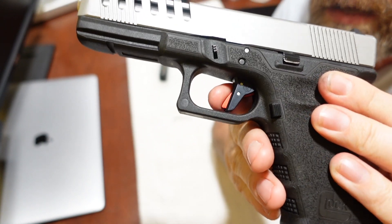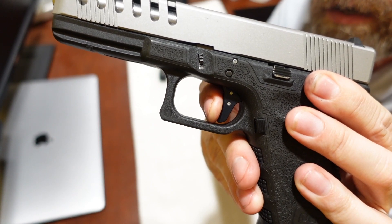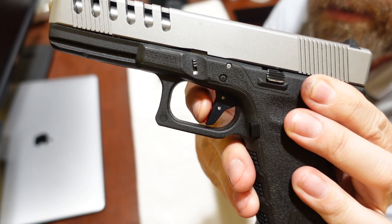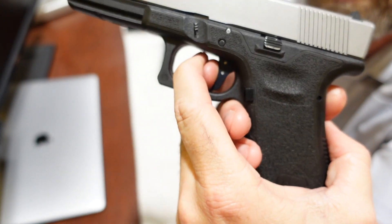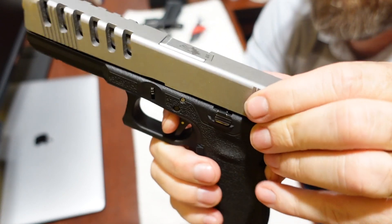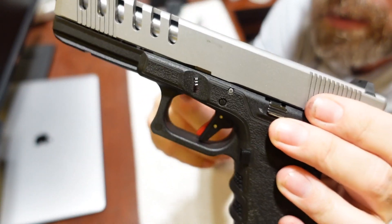After you pull it, it's very light. There's a little bit of take-up to a very pronounced wall, and then about a three-pound pull — mine's probably a little less, maybe two and a half to three pounds. When it gets to the wall it's just a nice clean break, and the reset on this thing is really phenomenal as well. There's the reset and then it's back — a very crisp, clean break.